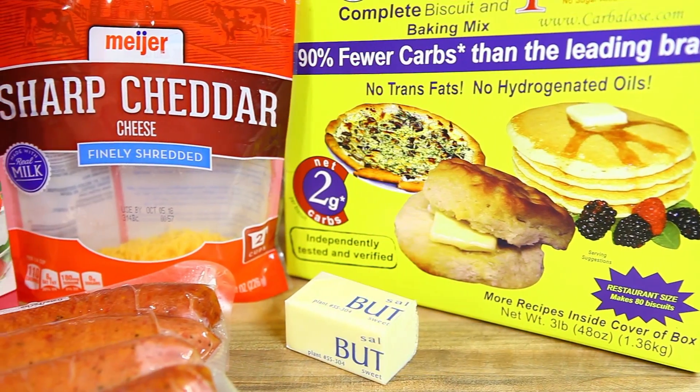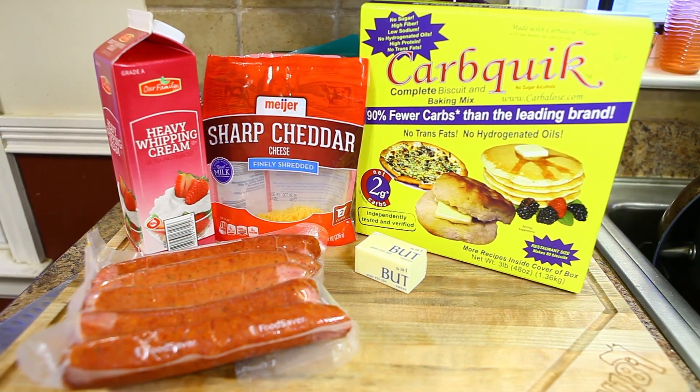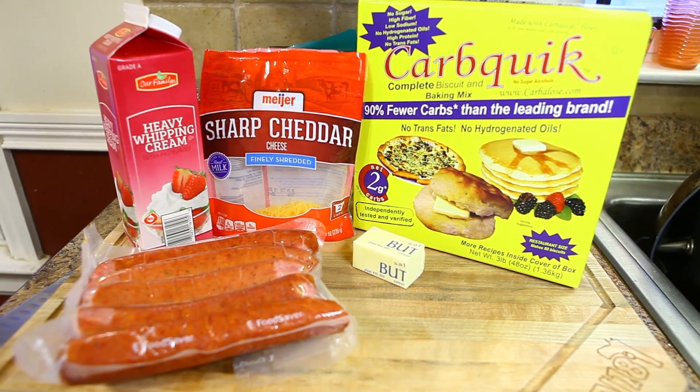We got a half stick of butter, some shredded cheddar cheese, some heavy whipping cream, and these are kielbasa sausages I got from Costco. They're pretty good. I get a big pack of them, break them down and freeze them, so I just thaw that out and it makes it real easy.